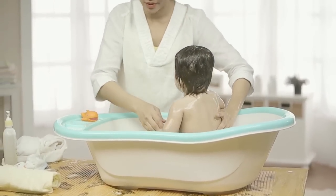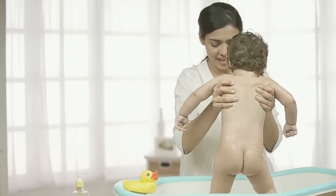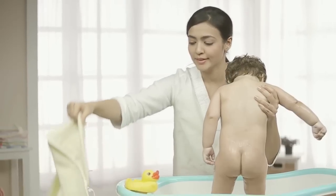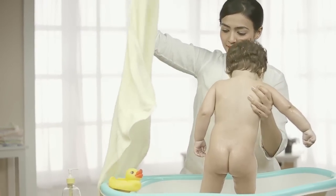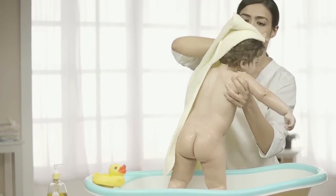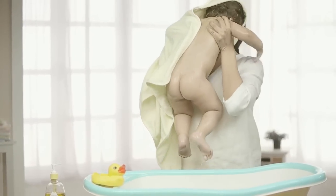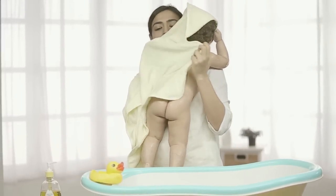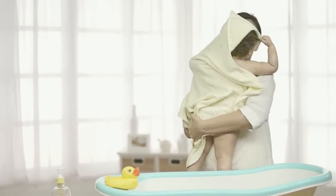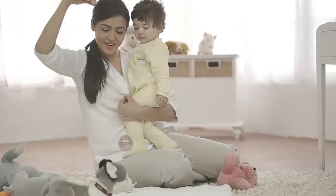When finished, gently lift your baby out of the tub. Remember, bathing should not be prolonged as your baby can quickly lose heat when taken out of the water. Once you have finished the warm gentle bath, wrap your baby in a hooded towel and dry your baby before putting the nappy on.